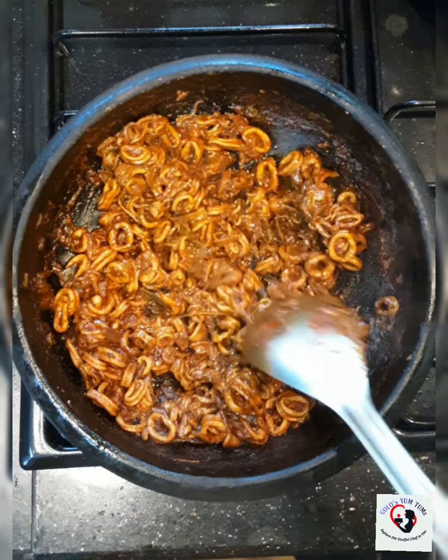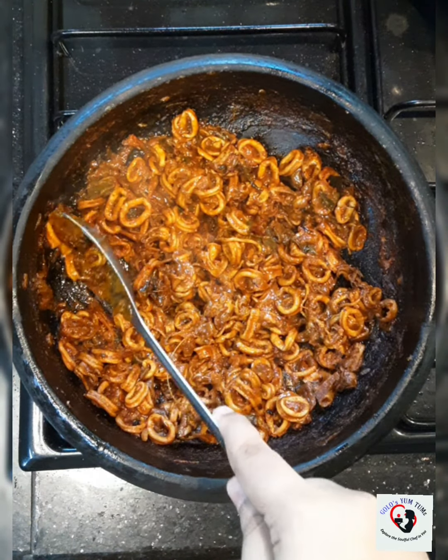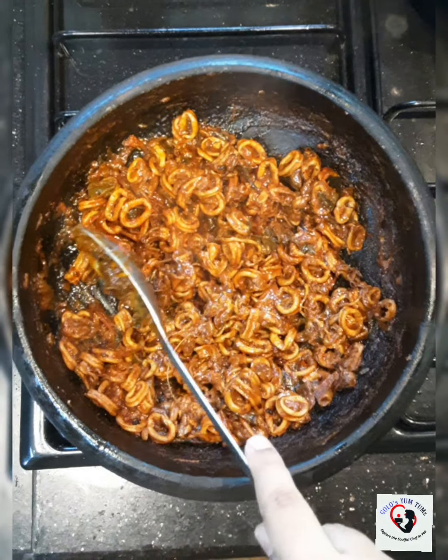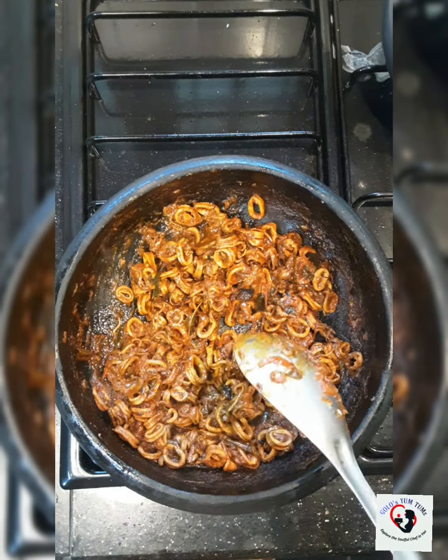Now that our water has dried up and it has become a nice thick gravy, it's ready to serve. Do not overcook the squid for long — my squid has been cooking for exactly 8 minutes. Do not overcook it because then it will turn rubbery. Now it's nice and buttery.